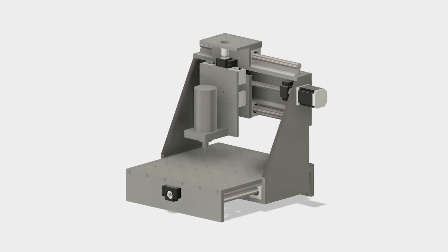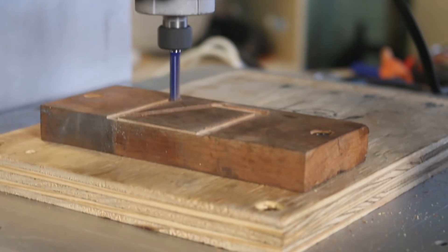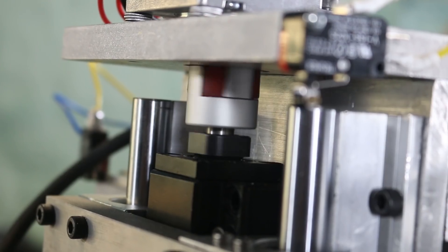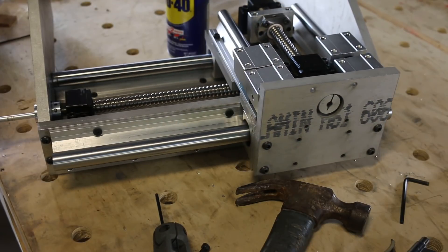In this five-part series, we're going to go from this to this. It's a CNC machine of my own design, which I'm calling the Stupid Strong CNC. In this video, we're going to work on the drive components.